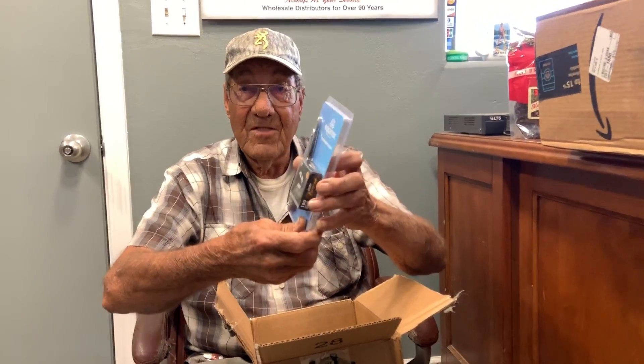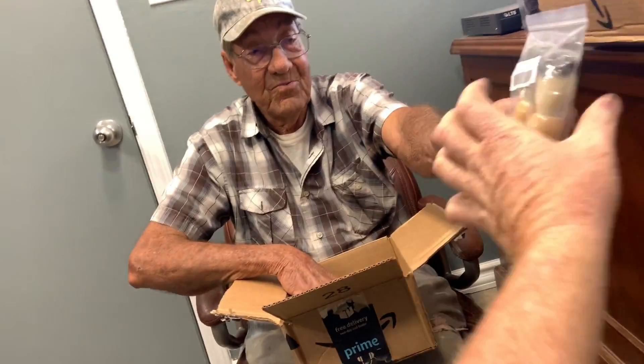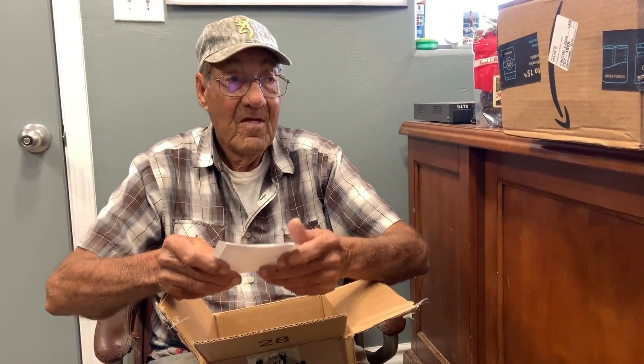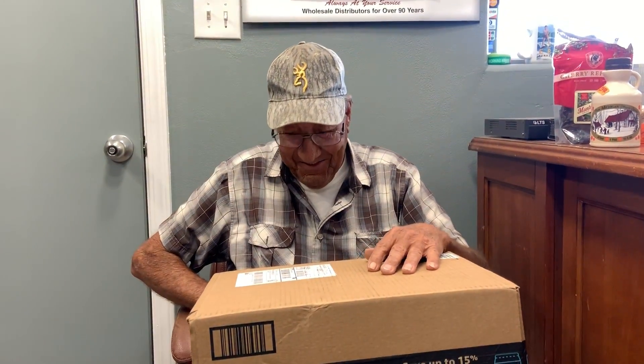That's a professional razor. Oh, that's a straight razor — wow, boy, you don't see them anymore. And two nice brushes. Thank you guys. Somebody's trying to send me a hint. Well, I didn't want to say that when I was thinking it.